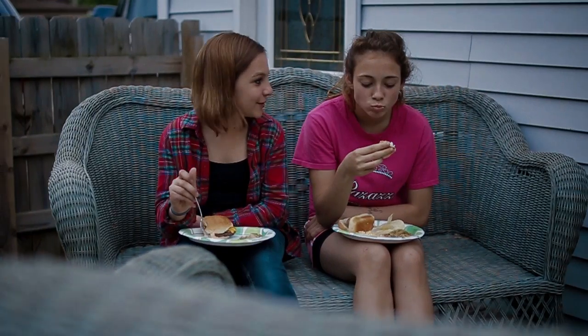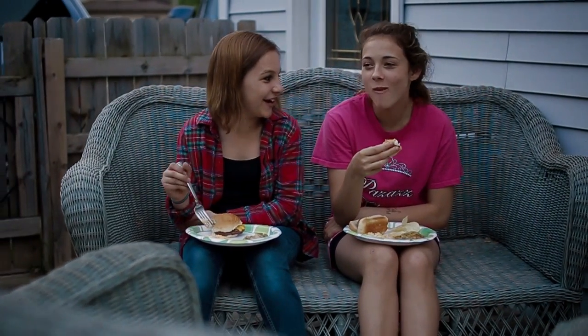Serve them on hot dog buns with mustard and onion, and you're great. I'm Larry, this has been Total Outdoor Programming. Keep on grilling and it'll get better and better all the time.